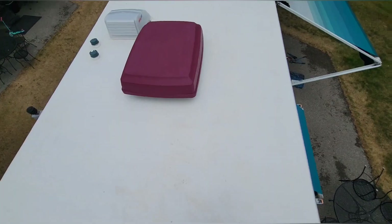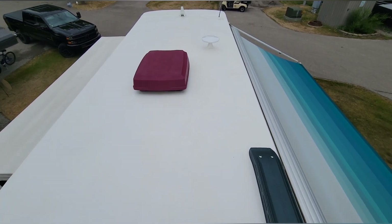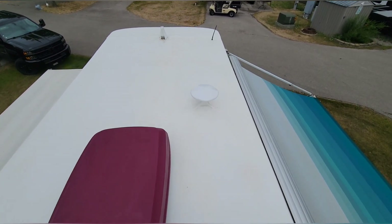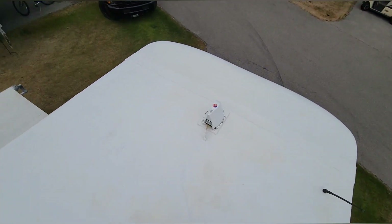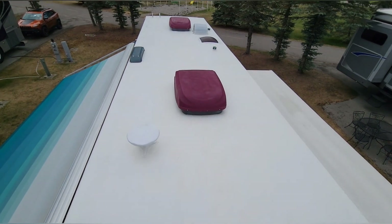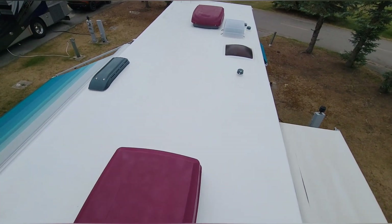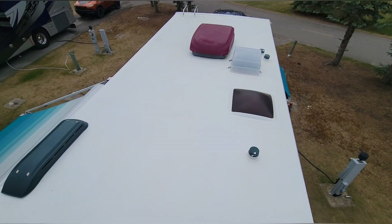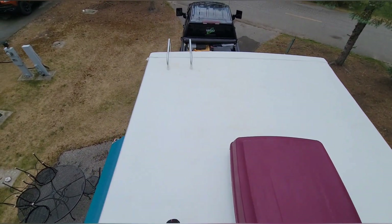Up here on the roof, we're gonna stuff as many panels as possible. Ideally it's gonna be four 360-watt panels and then either four 250s or four 210s. Still waiting on the solar panels to show up — hopefully they show up in the next day or two or I'm gonna be in trouble. I got the 210s, I just don't have the bigger ones yet.